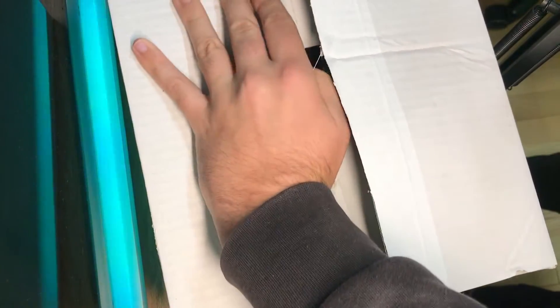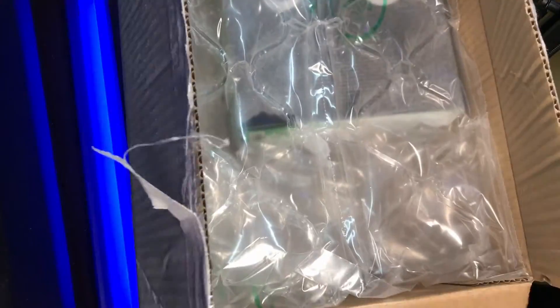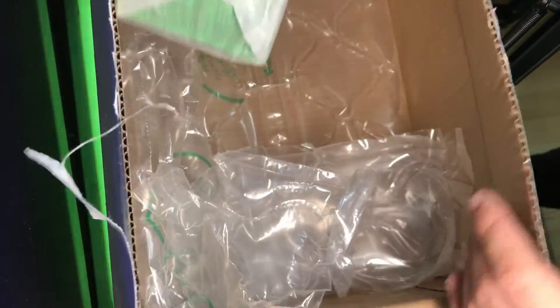First I'll have to open this box, so let's do this real quick. Okay, give up your duct tape — and inside the box, this is it: some safety documentation and our webcam.